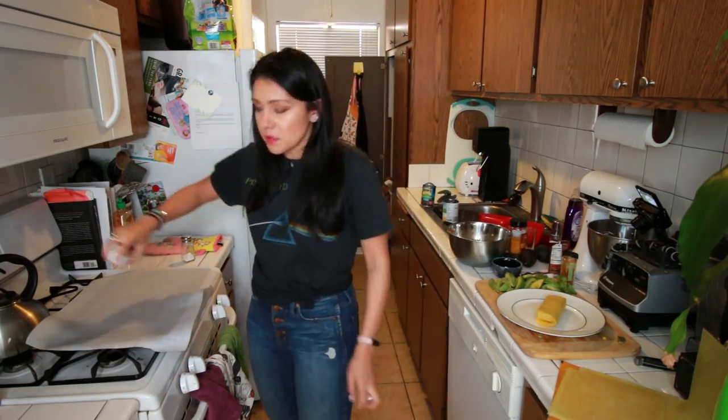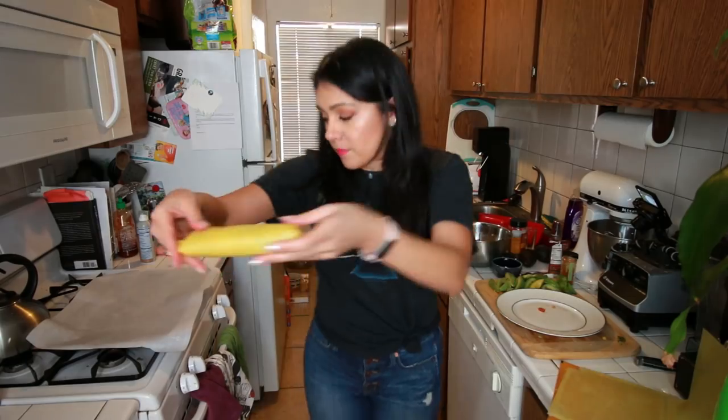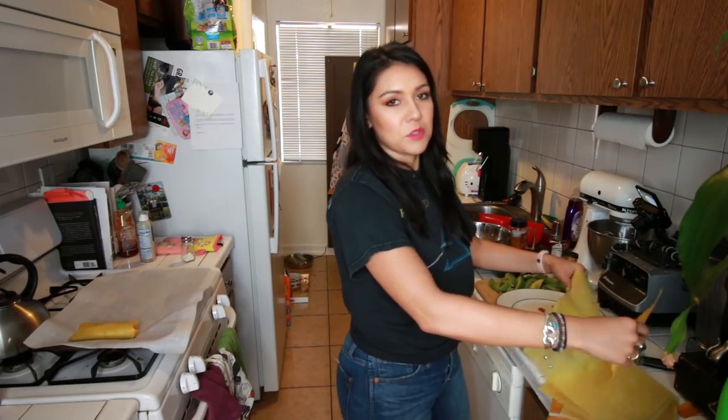We're gonna spray this with some cooking spray, and then we're gonna put our big ol' egg rolls on top of there. And then just do that 12 times, or seven, if you didn't do the right thing you were supposed to do before the video started.